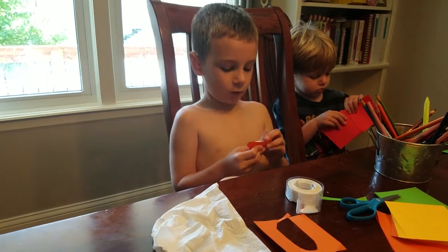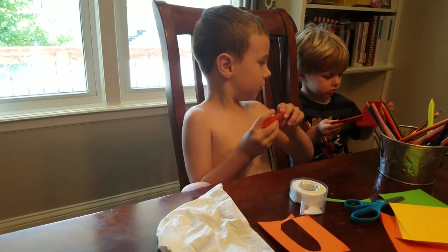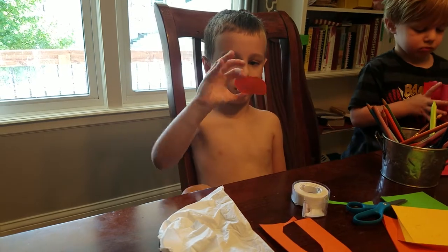Hi everybody. I'm going to be showing you how to make a Band-Aid.